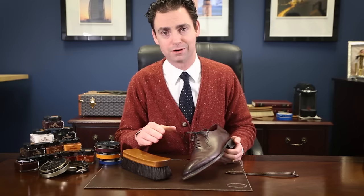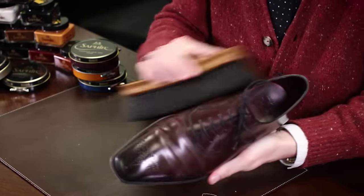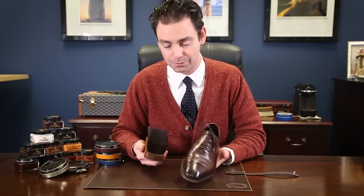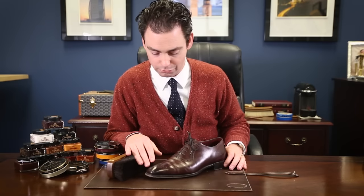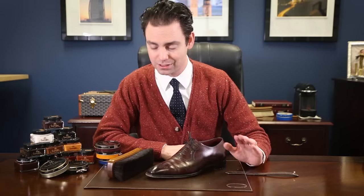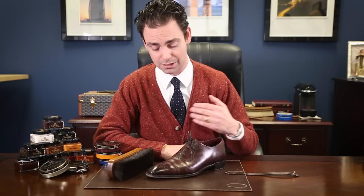It really goes to personal preference whether you just stop with the cream polish or you want to continue on to using a wax polish. I'm just using very light pressure and buffing until any uneven buildup has been removed and you're able to produce the desired shine. You can see on this Gazziano and Gurling, after just one application of the Medaille d'Or Pommadier cream polish, I've got a shine that would be perfectly satisfactory to go out with. If you desire a higher gloss shine, that's when you would come on top with the wax polish.